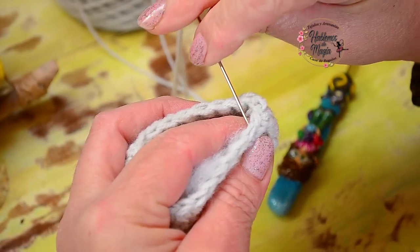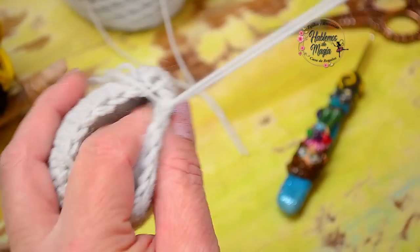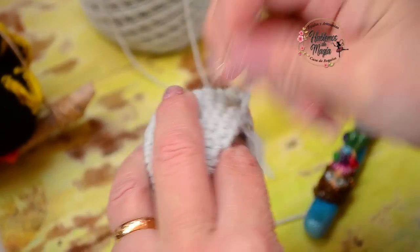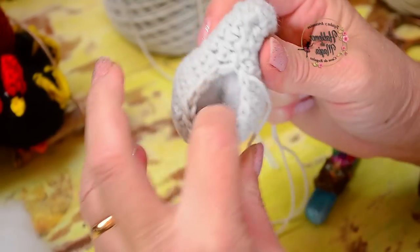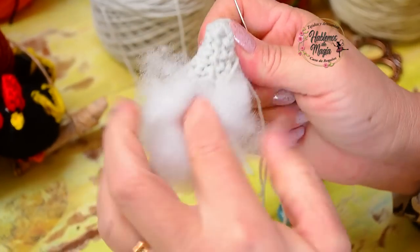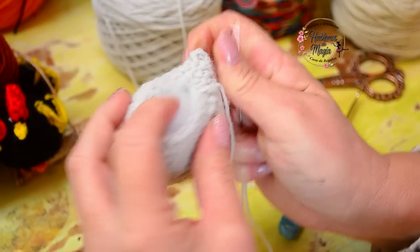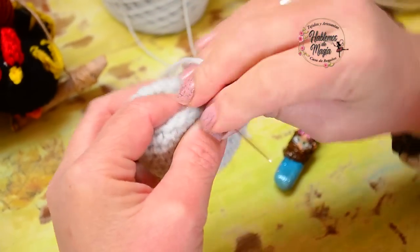Vamos a buscar un poquitito de relleno y comenzamos a rellenar — que quede gordita. Vamos cerrando, y si vemos que le falta al momento de cerrar del todo, le agregamos un poco más. Simplemente lo cerramos; vieron que les dije que era como una bolsita — vamos bajando el relleno y lo vamos cociendo. Tomamos estos puntitos desde arriba y en forma de zig zag lo voy cosiendo, en forma de espinita. De esta forma las puntadas quedan invisibles.